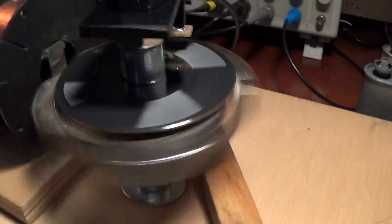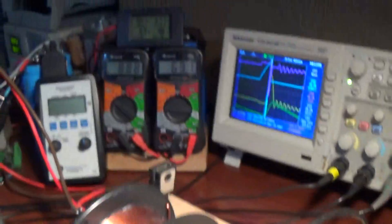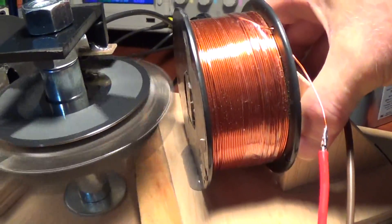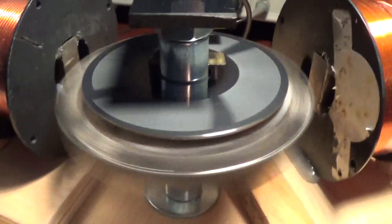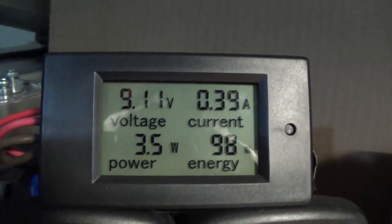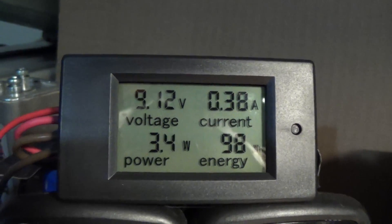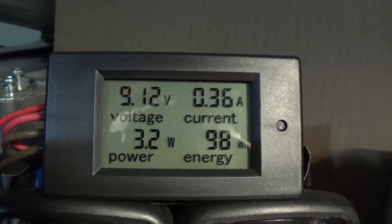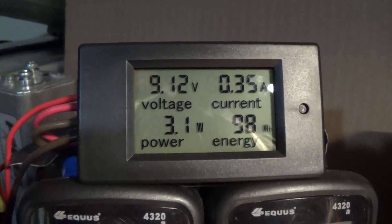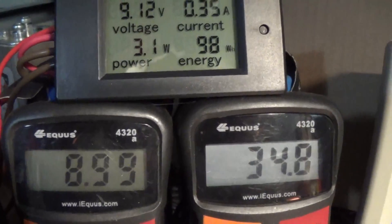Now we will bring our assist coil back. The acceleration takes off and our wattage is going back down. We'll reach back our 3 watts of input — and there you go.